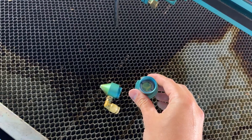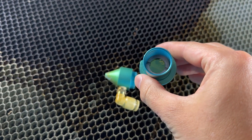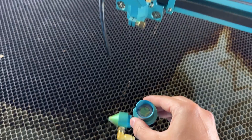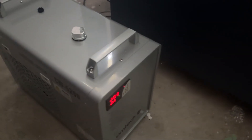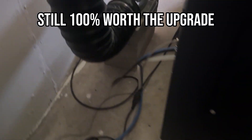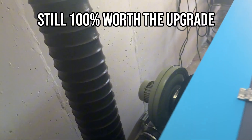If I'm being completely honest, there's one tiny thing I missed from my Boss — the laser head assembly was slightly easier to access for lens cleaning. It's minor and really nitpicky, but when you're maintaining equipment regularly, those little details matter. That said, it's a trade-off I'll make any day for everything else this machine delivers.